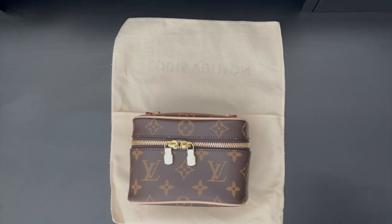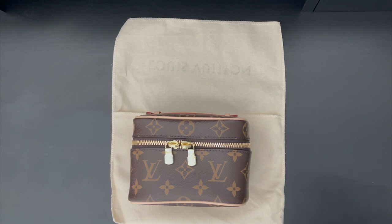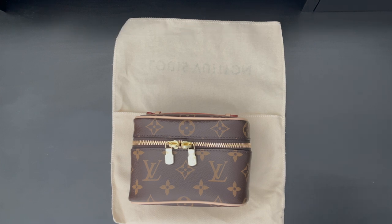Let's get started. First, let's talk about the detailed features of the Nice Nano. It is only available in the beautiful classic Louis Vuitton monogram print. It retails for 550 euros or 810 US dollars. It is 5.5 inches in length, 4 inches in height, and 3.3 inches wide. So you're probably wondering how you can utilize this Nice Nano.